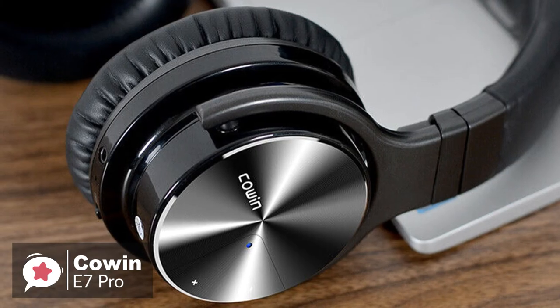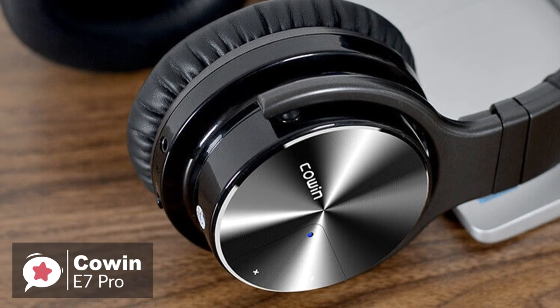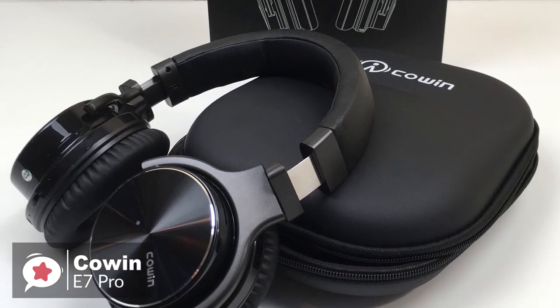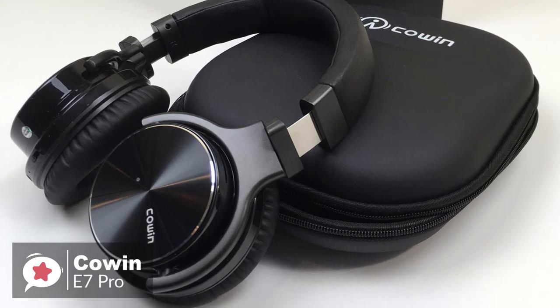To conclude, these headphones provide what most other brands can't, and that's working wireless, noise-canceling headphones for a budget price. You really can't beat the price — it delivers high-quality sound, comfort, and features. We think it would be a great choice.